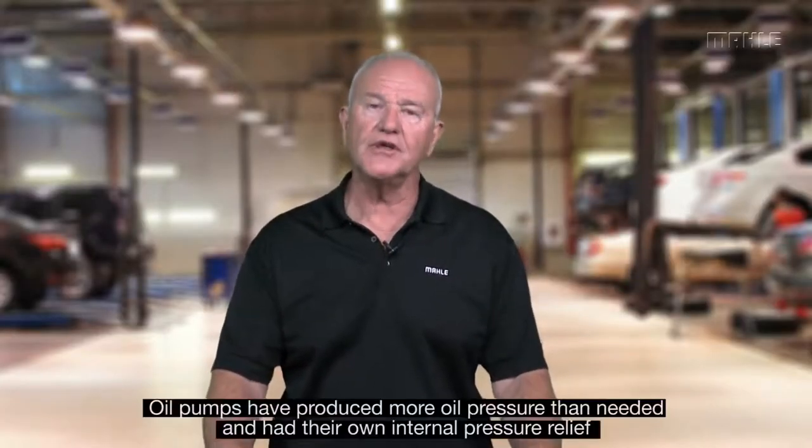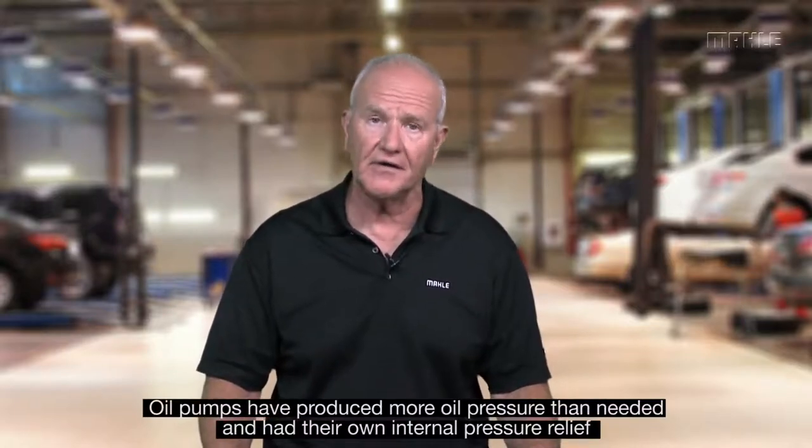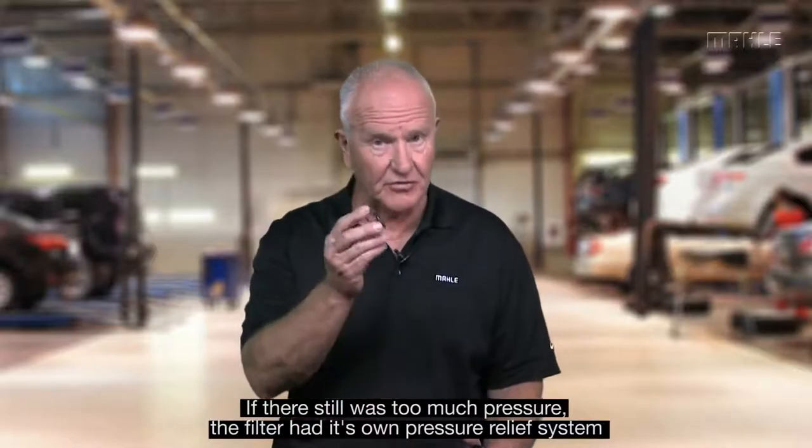Hello, my name is Tim Gilema from Mala Aftermarket. Another one of the features of the spin-on oil filter that occasionally is misunderstood is the pressure relief. Generally, oil pumps for years have produced more oil pressure than was required. Some oil pumps had their own internal pressure relief, but some still produce too much oil pressure, so the filter itself provided a pressure relief system.